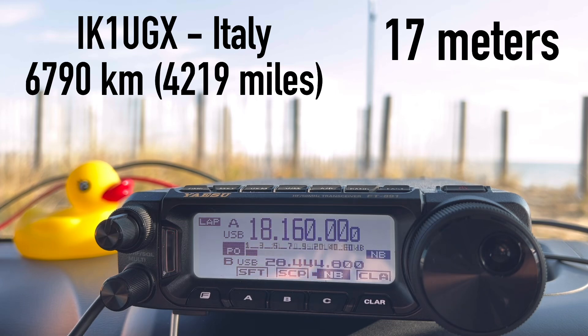First QSO: Kilo 4 Oscar Golf Oscar making contact. The station comes back with a signal report of 5 and 7 — very good. Walt responds: "I am portable on the beach in Virginia, 100 watts with a Yaesu FT-891 and a vertical half-wave antenna for the 17-meter band." The contact — identified as Ivan, from North Slovenia — gives a 5/5 to 5/6 report with QSB.